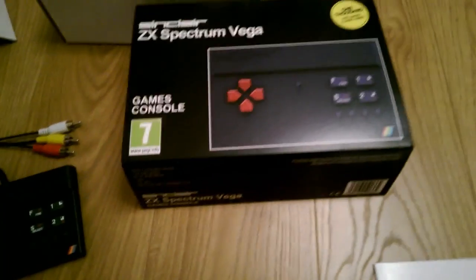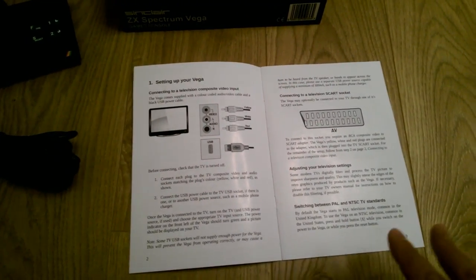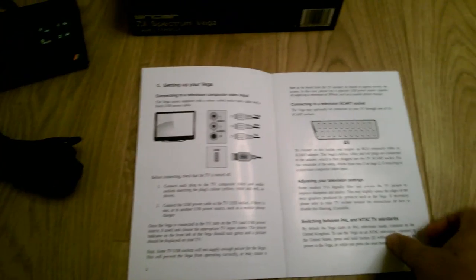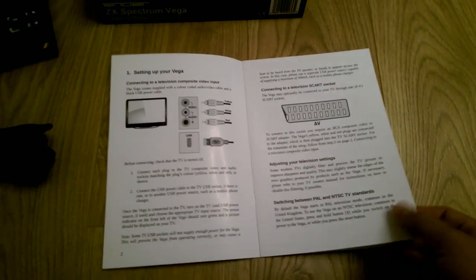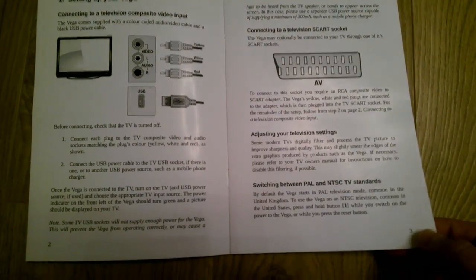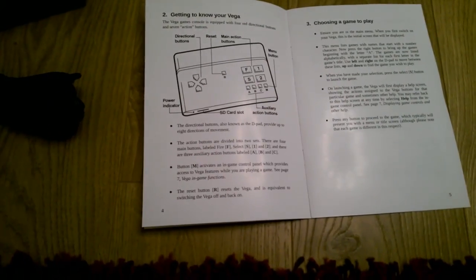Now onto the instructions — quite a big booklet, 12 pages. Sections on setting up your Vega, USB for power, and the connections for video. How to do it via a SCART adapter — I've got several of those. The TV I've got is a Samsung Smart TV, 48 inch, so we've got all the adapters for that. There's details in there about switching between PAL and NTSC as well.